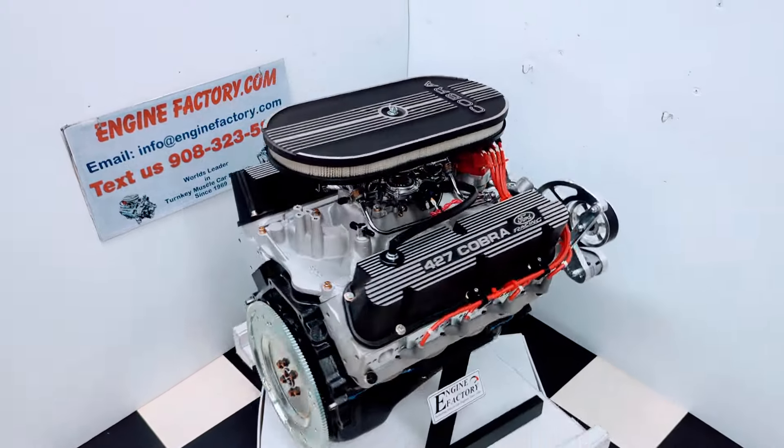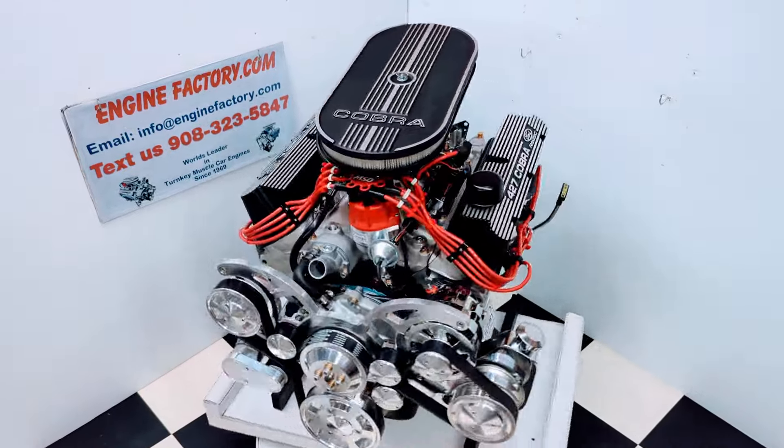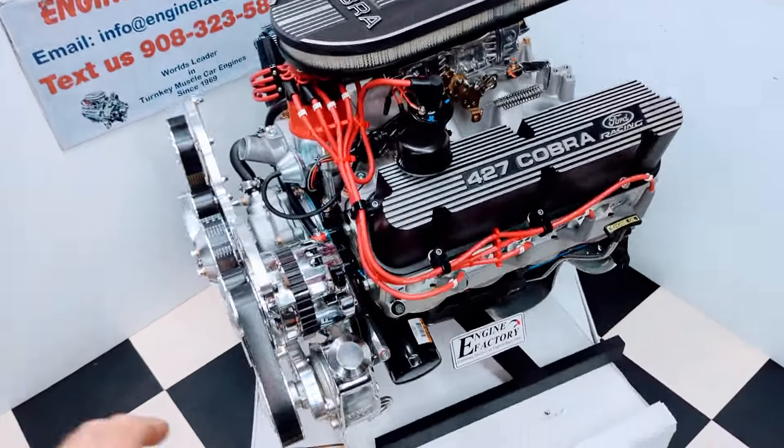Hi, it's Tim at EngineFactory.com. We just finished building this beautiful 427 Ford 540 horsepower engine for our customer's 1967 Mercury Cougar. Let's go over some of the highlights on our engine build.